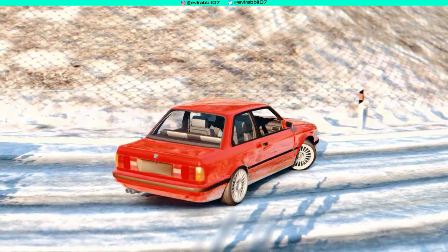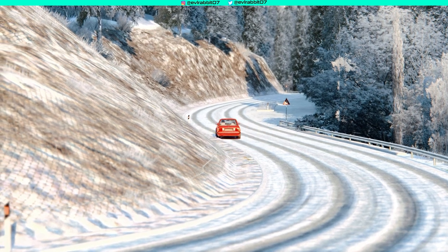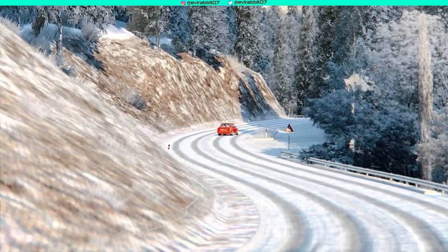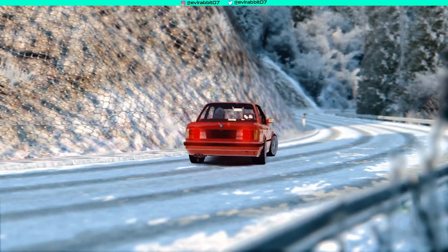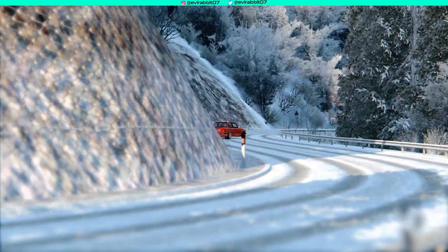We probably should have put some snow tires on because we are on super sport tires. We didn't do anything other than lower the pressures just a little bit to maybe try and get some traction, but it didn't really work. We were just slip-sliding all around in that E30.